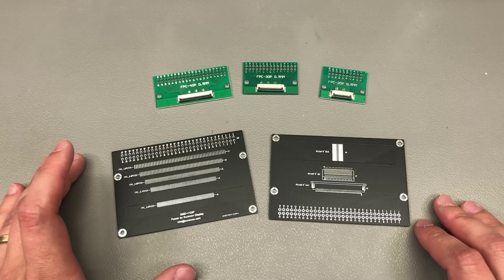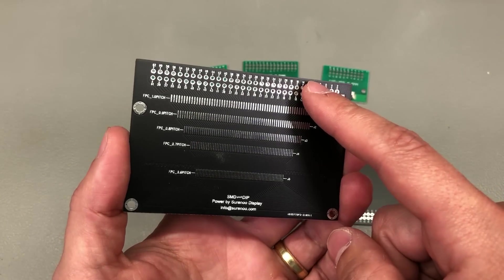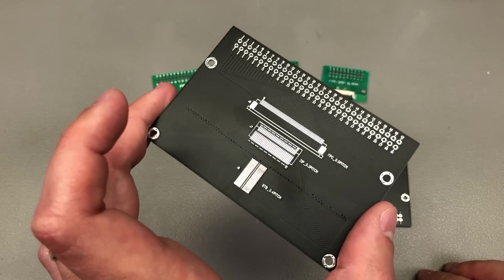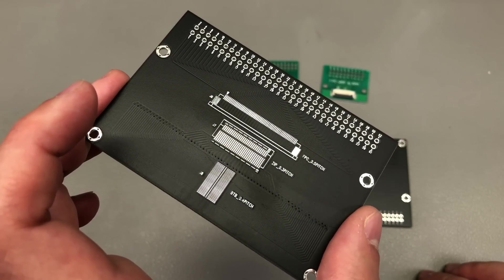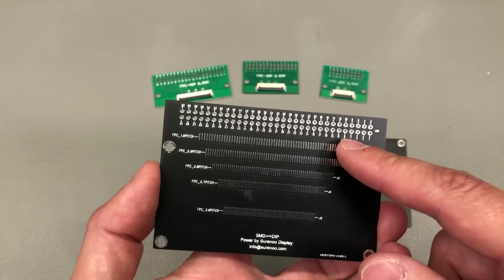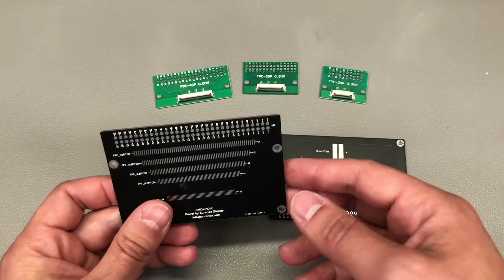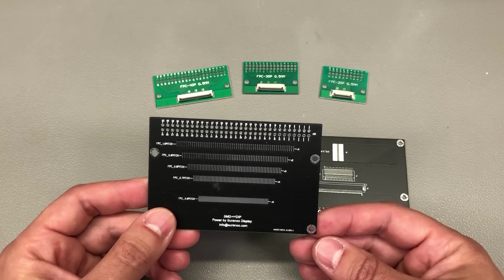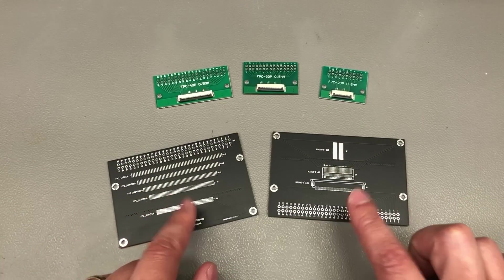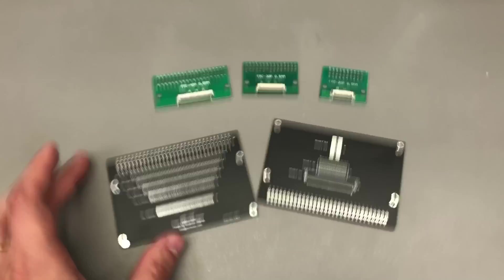Next up, I got a couple of different styles of SMD flat flex connectors with very fine pitch to through-hole 0.1-inch adapters. These can be used to connect pretty much any type of flat flex cable with up to 60 pins, with a pitch ranging from 0.3mm up to 1.0mm, and bring that out to the more standard pin header. Typically you'd use these to test LCD panels and keyboards, but not limited to that. Pretty useful to keep an assortment in your toolbox, especially since they're very inexpensive and certainly not worth designing yourself when you can get them ready-made.